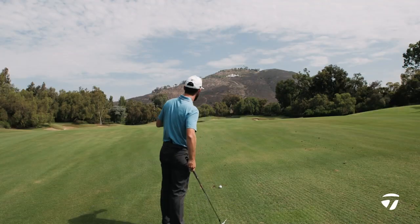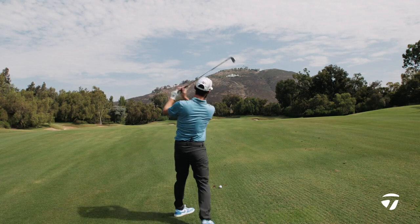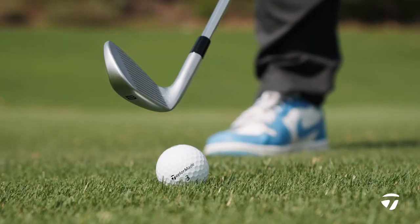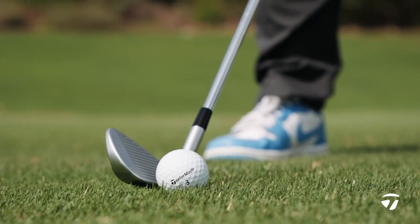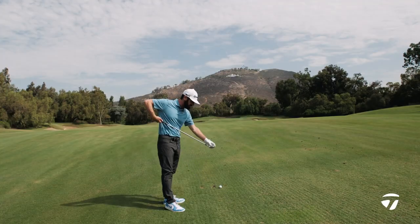We're in the scoring zone. I've got an 8 iron from 165. The sort of player who's going to play this is someone who's looking to shape one in there. The offset is such that when you put it behind the ball, you are someone who can move the ball right to left or work it left to right — you know what to look for in this.